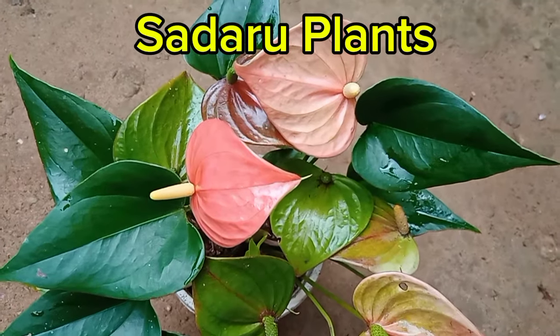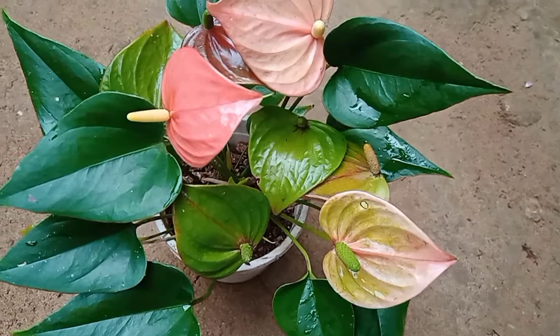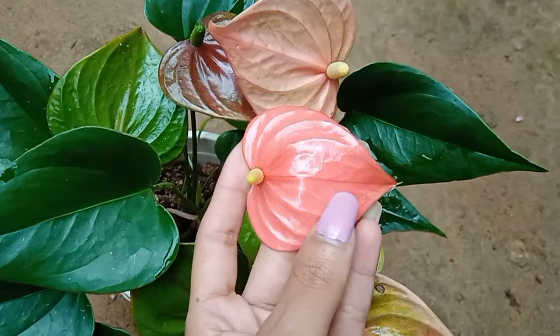Good morning. It is a lovely plant that has been here for a long time. It is a lovely garden. You can go to it as well.